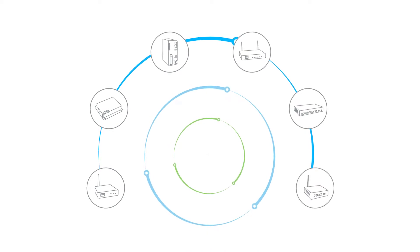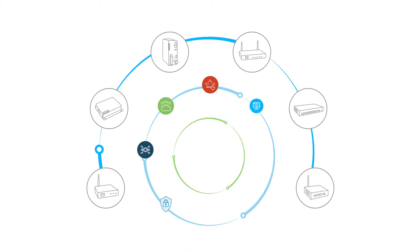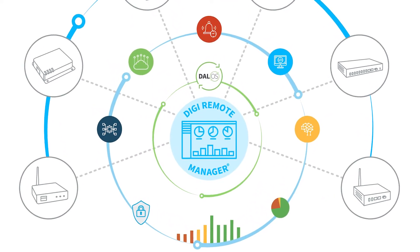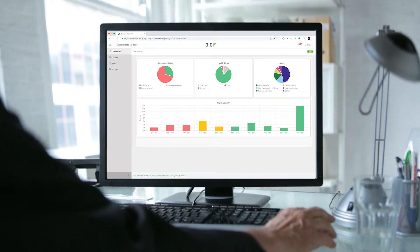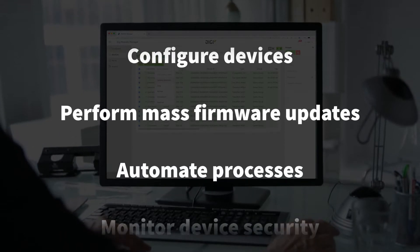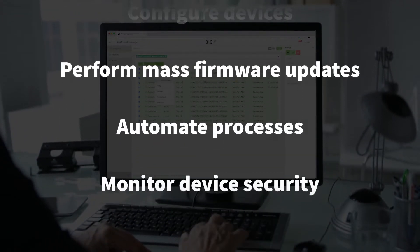In a connected world, Digi creates world-class networking solutions. At the heart of everything is Digi Remote Manager, the command center for your intelligent network. It helps you easily monitor, modify, and manage all of your IoT devices 24-7, no matter how many, no matter where they are.